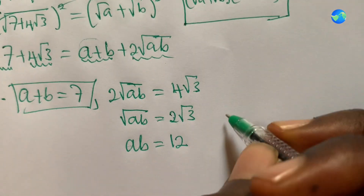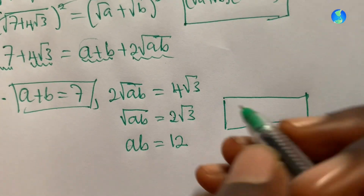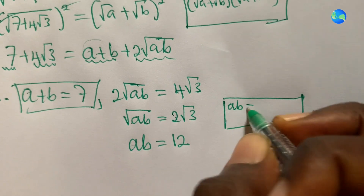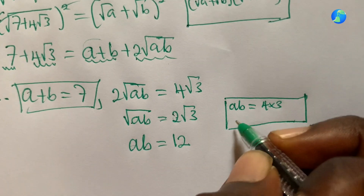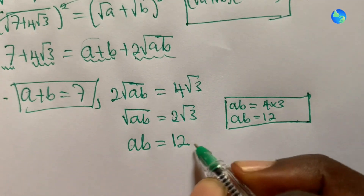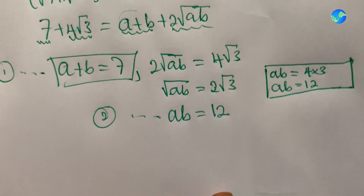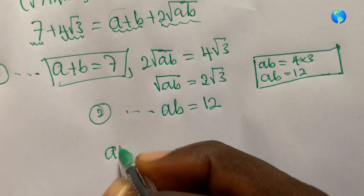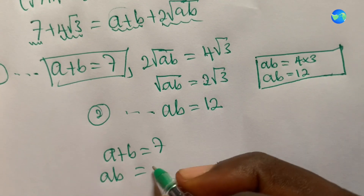Let me recap: squaring both sides of root ab equals two root three gives ab equals 12, because four times three is 12. So our two equations are: a plus b equals seven, and ab equals 12.